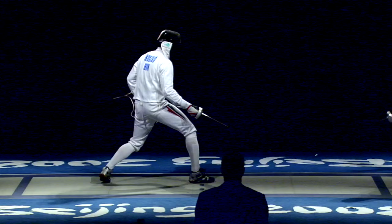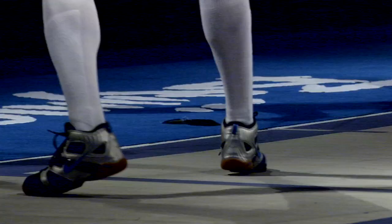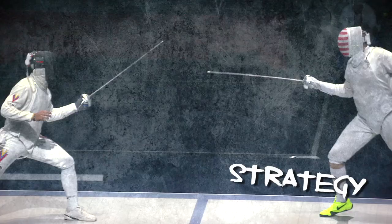Epee fencing is for me obviously one of the greatest sports in the world. It's a sport where you need a lot of different things. You need to really think of a strategy, you need to be able to react quickly, you need to be able to take a pause in between and still be concentrated, you need to be fast — you need to have a lot of things together, and that for me makes it such a great, interesting sport.